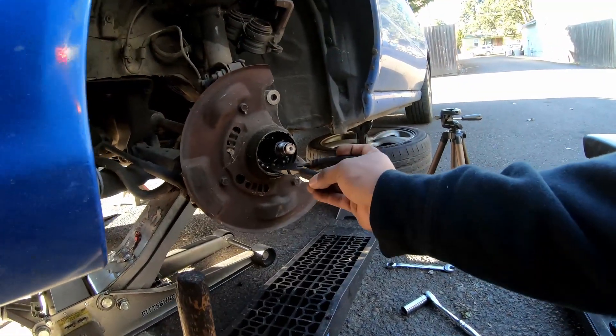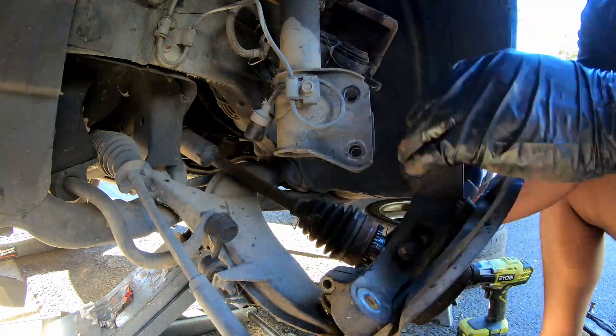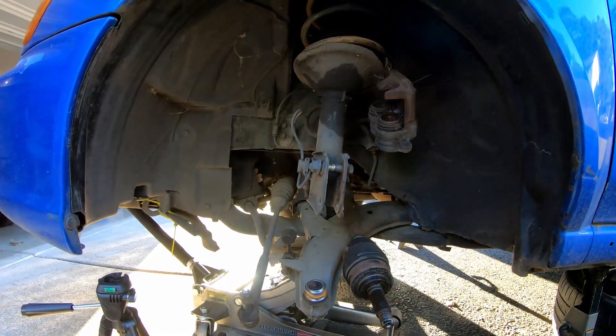Here is the good news — I actually did have concerns that the wheel bearing was so bad and there's so much play it could have messed up the hub itself, but it looks like it's in good shape. So cleaning it up and putting the new bearing in should be good to go. I've got the whole spindle out over there.